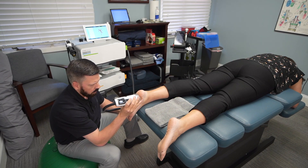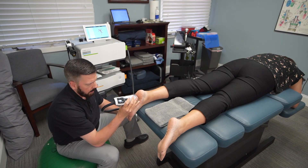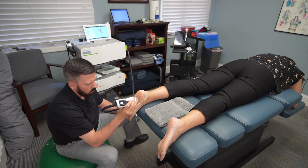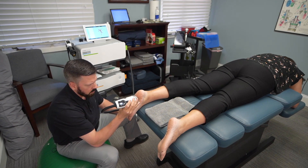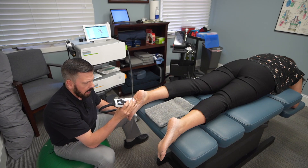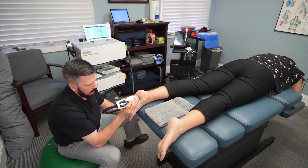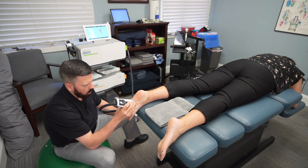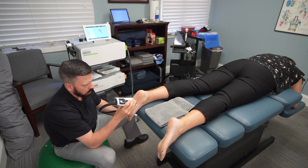We focus right at the calcaneus point and then work our way down into the arch. Not only is this therapeutic, it's also very diagnostic — it helps us determine exactly where the problem is. When we get over the actual treatment site it will feel like a deep ache, and when we're done treating it the patient immediately feels an improvement and reduction in pain. Patients can feel it working and then feel the results right afterwards.